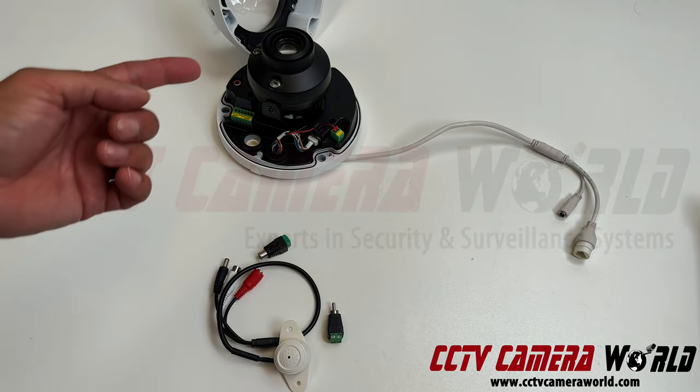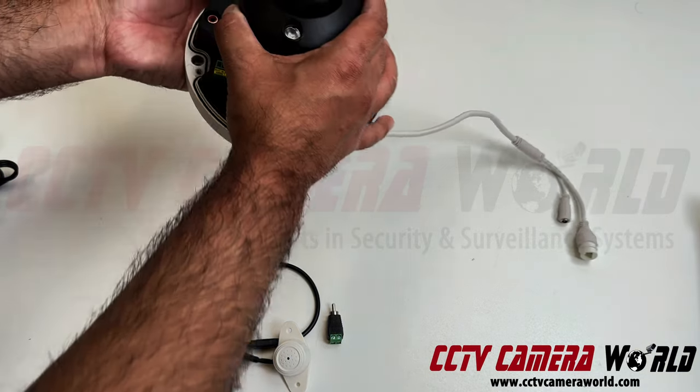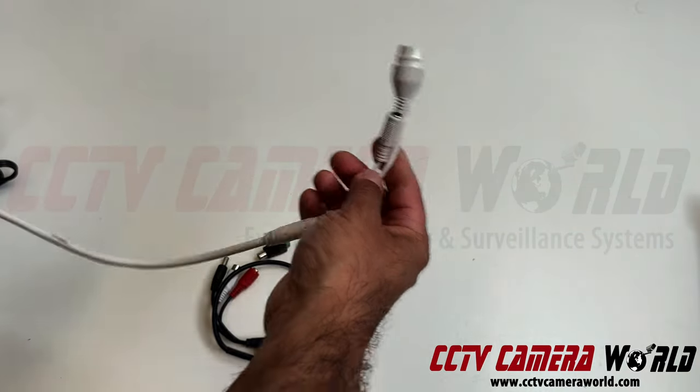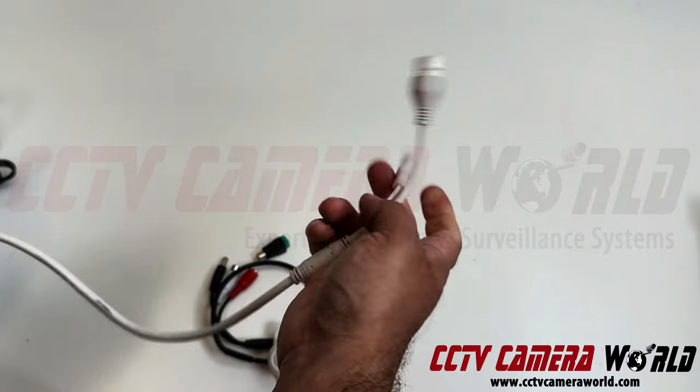So how would you set this up? In order to connect to this specific camera, we'll take a look at it. The mic connection is actually inside the camera. The outside of this particular camera is just an RJ45 and a DC pigtail.